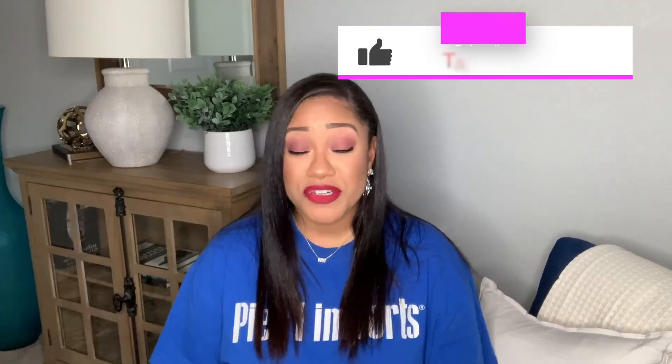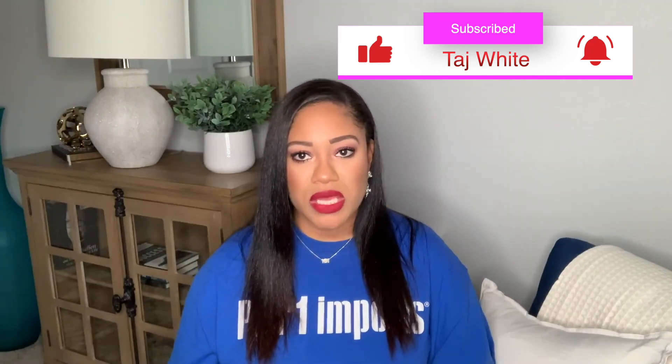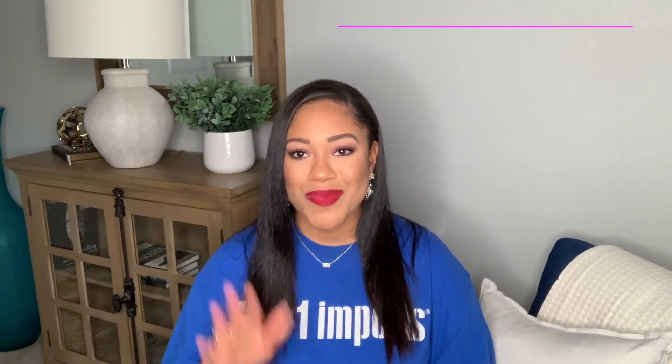That is it for today's video. I hope you enjoyed this Shein haul. I will catch you guys in the next video. Stay safe and I love you guys. Bye.